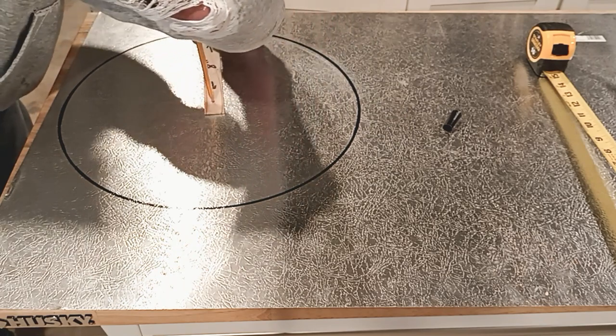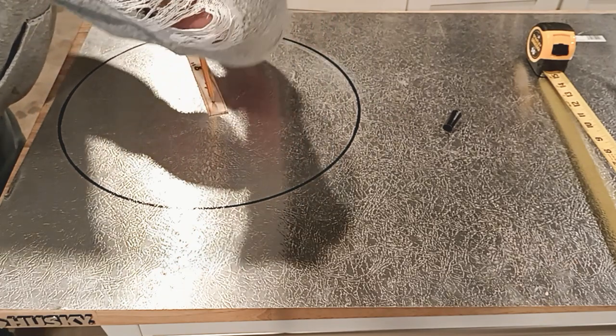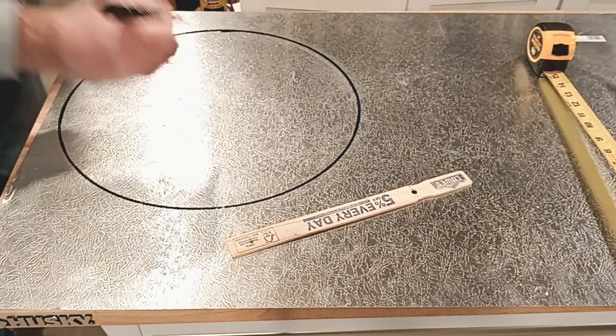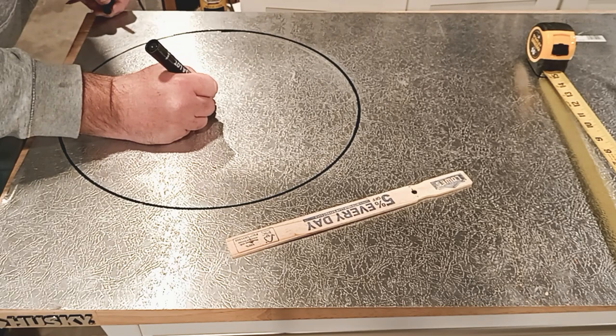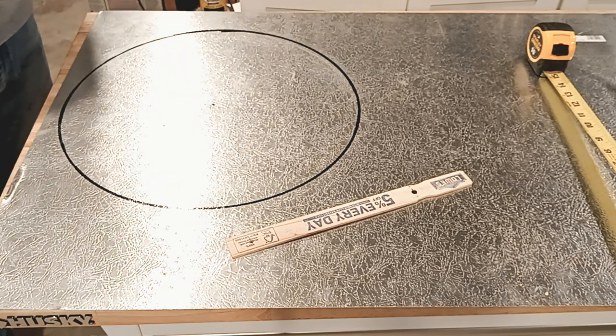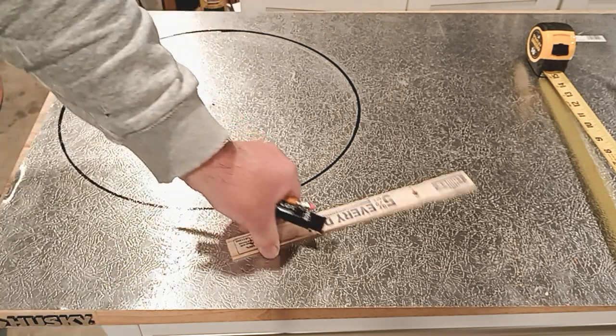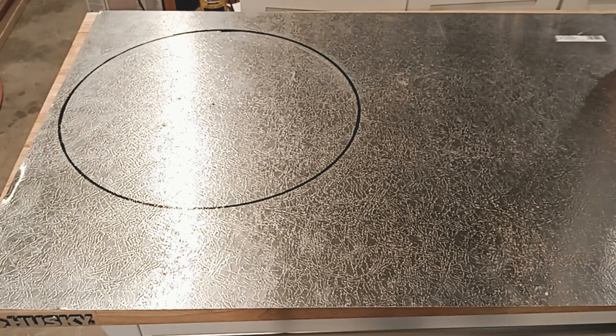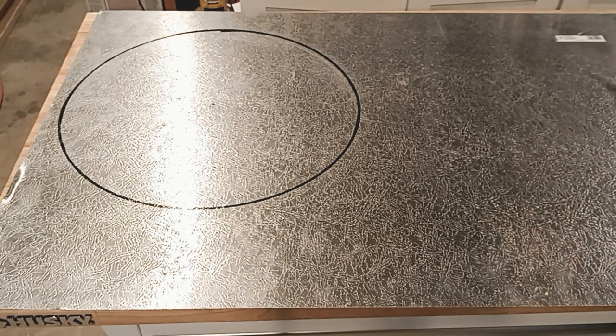It's always better to build from the center hole than from the outside — it's a lot easier. I do all my templates this way so the spacing works out better. Trying to do it from the outside, depending on how you cut it, can really be a terrible thing.